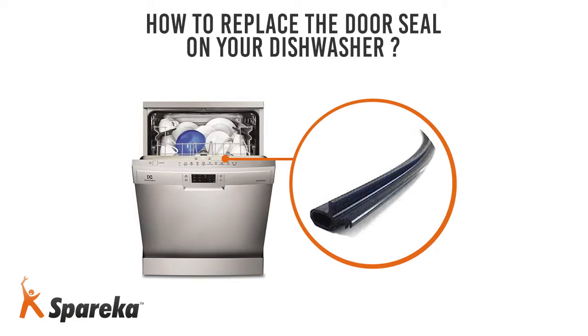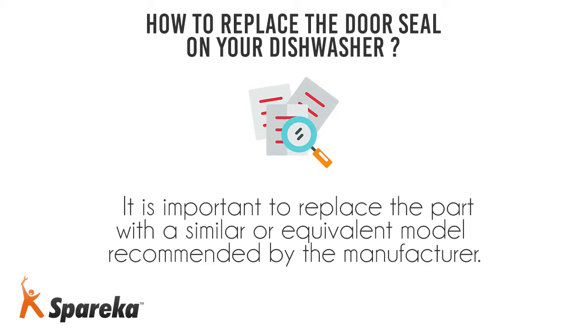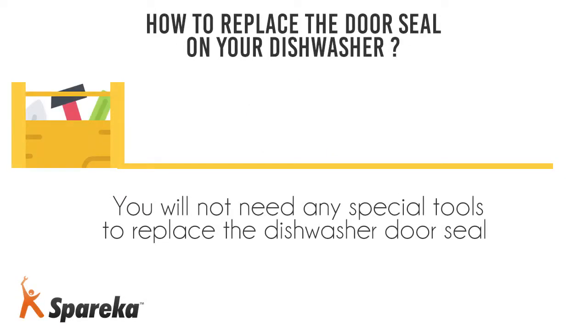Hello and welcome to Spareka. In this video, we will show you how to replace the door seal on a dishwasher. Always disconnect your dishwasher from the mains before working on it. It is important to replace the part with a similar or equivalent model recommended by the manufacturer. You will not need any special tools to replace the dishwasher door seal.